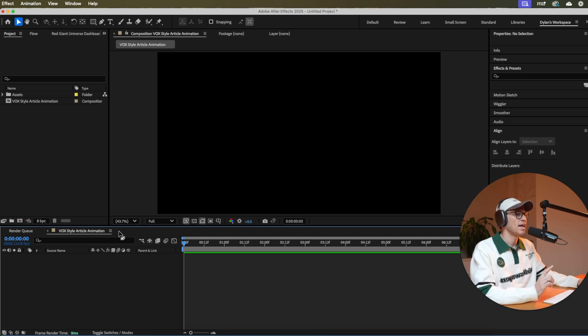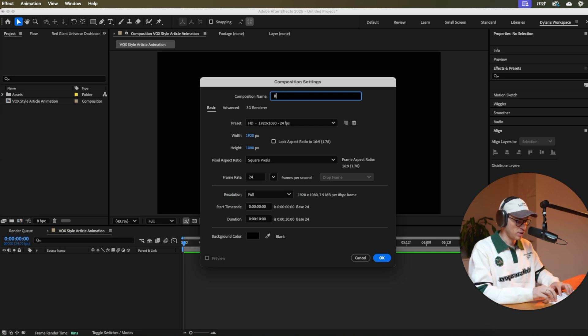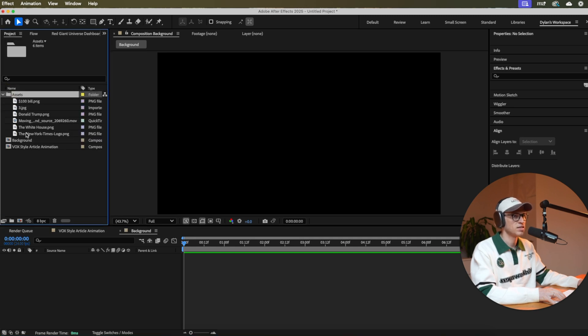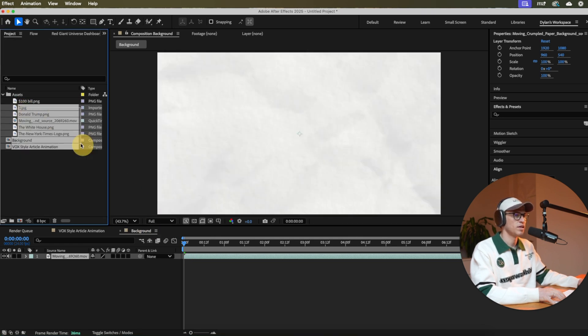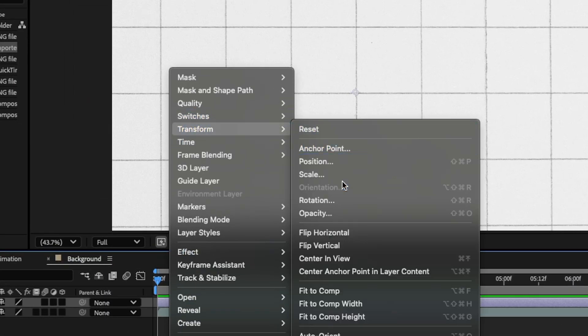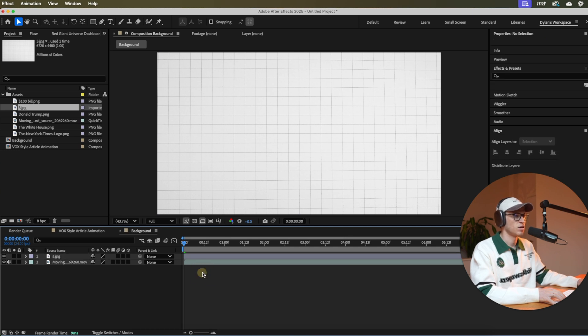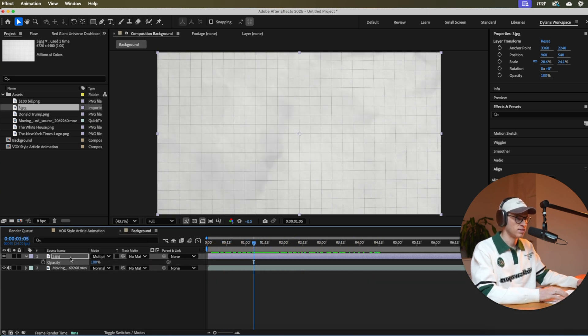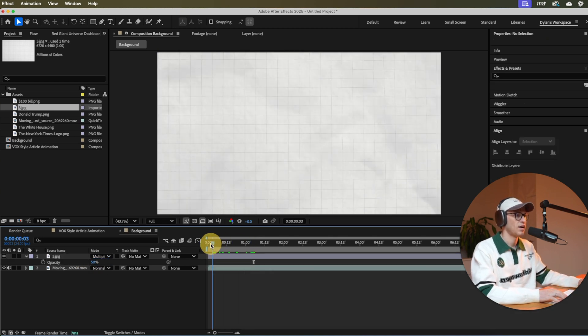First, create a new composition specifically for the background — same exact settings, name it 'background,' and click OK. Go into your assets, bring in the source paper video file, then open up the graph paper and stack it on top. Right-click, go to Transform, Fit to Comp. Then toggle to modes, set the blend mode to Multiply so it blends well with the moving paper background. Press T for opacity and turn it down to about 50% since those lines are really strong.